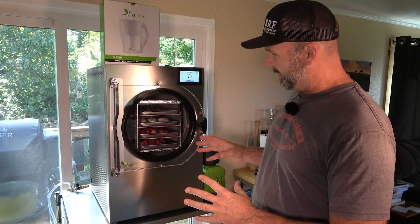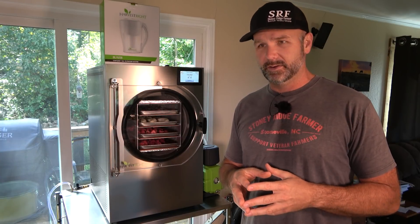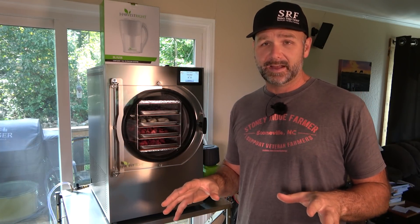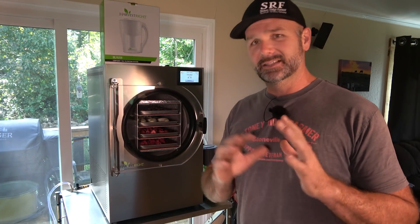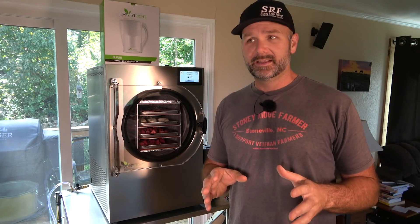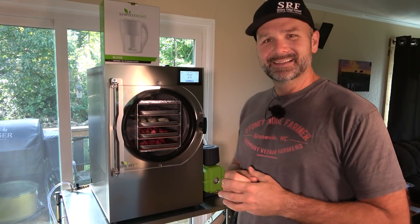The principle behind this is being able to store your food for up to 25 years — no refrigeration required, and you don't have to vacuum seal the bags. We're going to show you the Mylar bags that you store everything in. This is not a commercial for Harvest Right — this is me, my farm, and what I'm doing. So let's open her up and see what we got in here — 18 and a half hours.